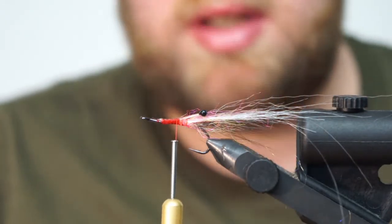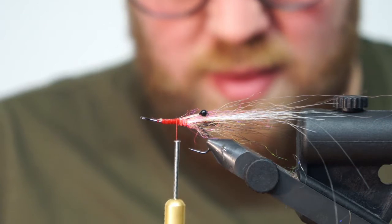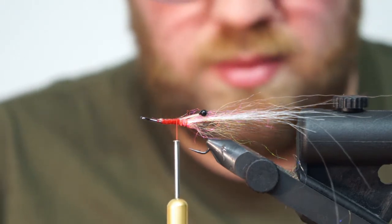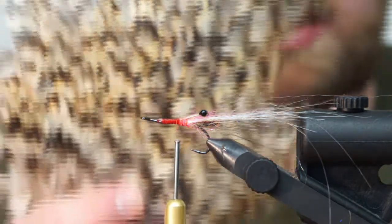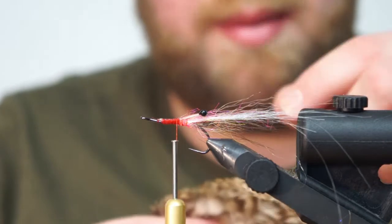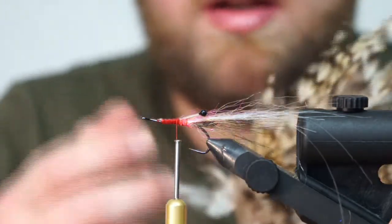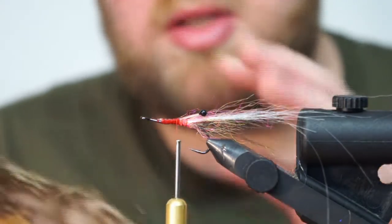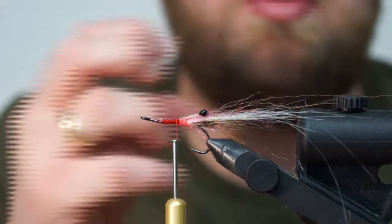Feathers come in different sizes, from different animals and different colors, and they have different ways of working. This is a cock saddle from Mae Jensen, and this is a saddle where the fibers on the feathers are quite soft. You have some feather types that are more stiff, and they're great for salmon flies and such. But on this fly I want a feather that's softer so it moves a bit more in the water.